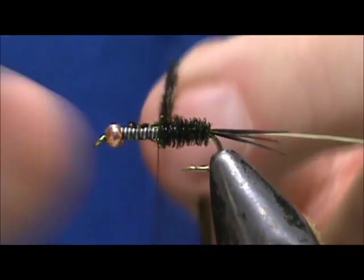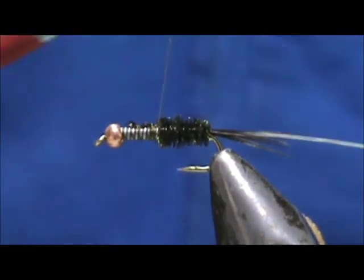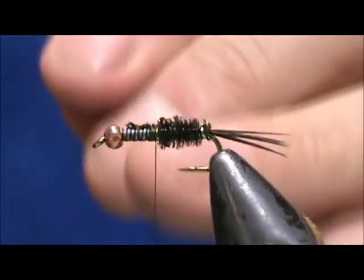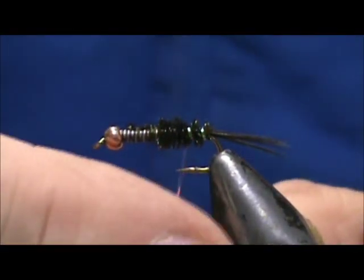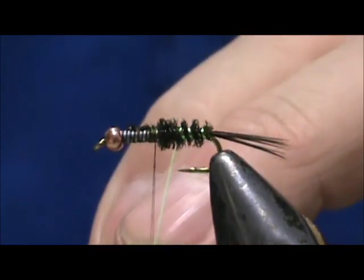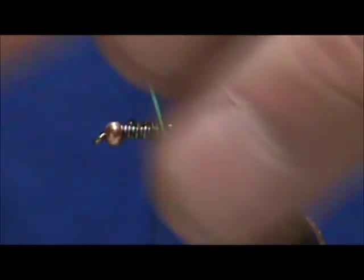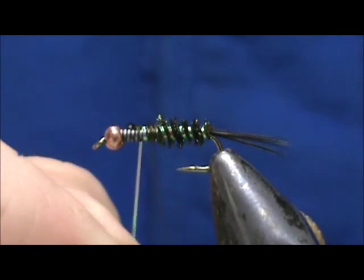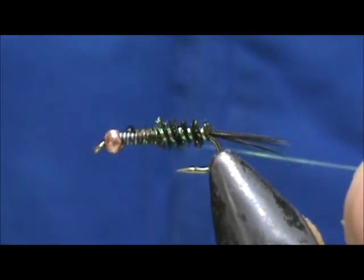We're going to bring the peacock herl up to the thorax and tie that off. Hold them back, put a couple of wraps on top, and then you can just break them off. Now we're going to take that pearl tinsel and counter-wrap it, giving us a rib going through the body that looks like a rib of peacock herl. Bring it right up to the top, give it an extra wrap, and tie that in.